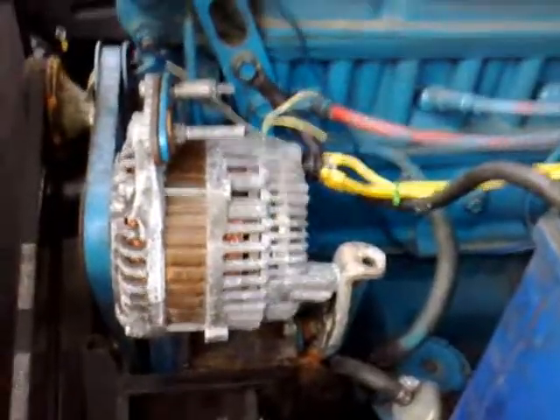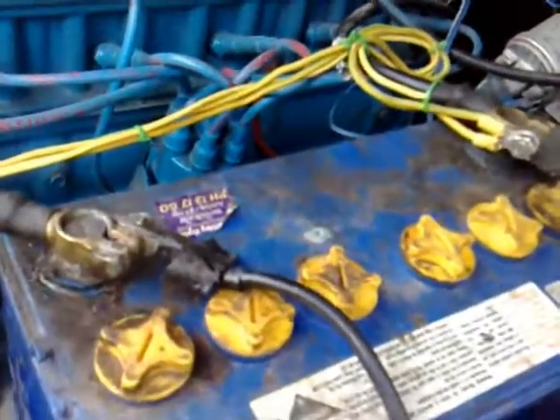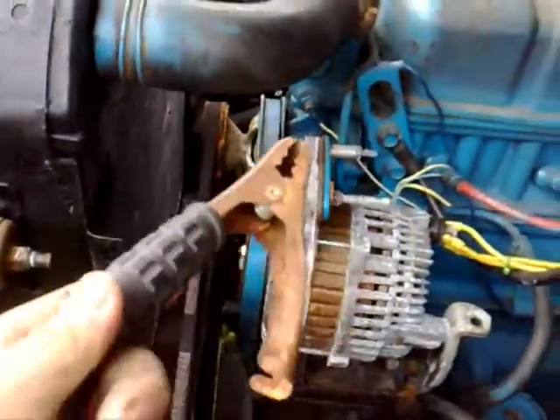In my last video I talked about the basics of the electrical system. Saying to get someone to give you a jump start is all fine and dandy, but what if neither person knows how to do it but you do happen to have a set of jumper leads? Well, it's very straightforward.